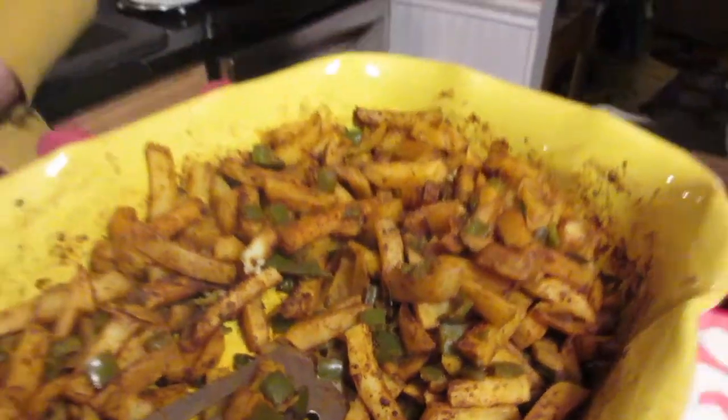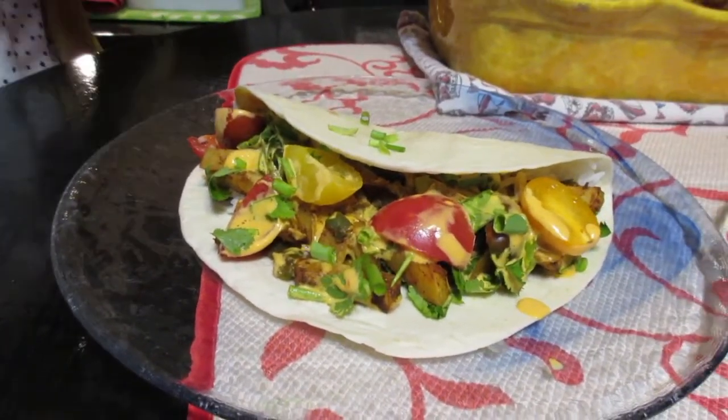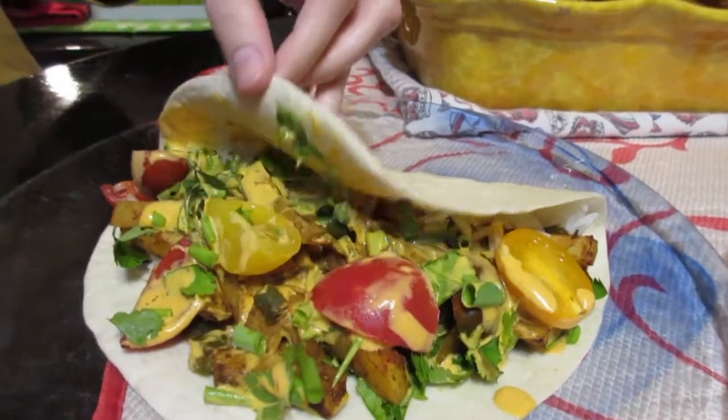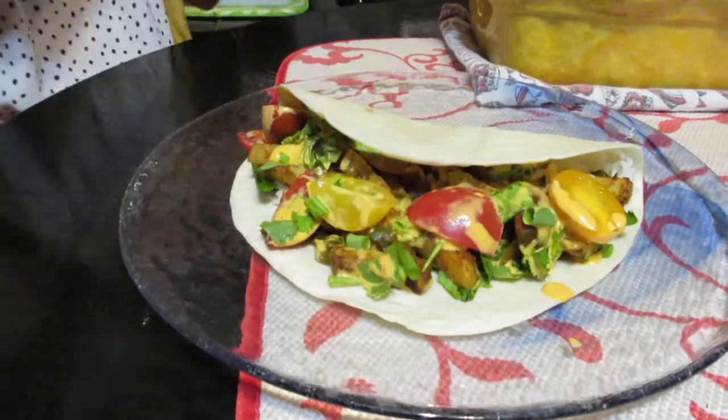Here are the beautiful potatoes out of the oven — they were actually in for 40 minutes. And here is the finished product: it's got rice, the potato mixture, some tomato, cilantro, scallion, and a beautiful yellow cashew cheese sauce. We have a recipe for that sauce on this channel — it's a cashew cheese substitute that's very versatile and delicious.